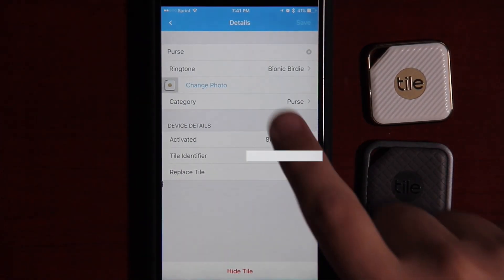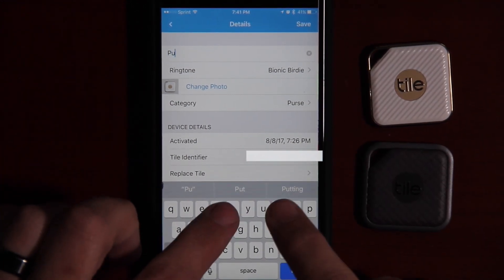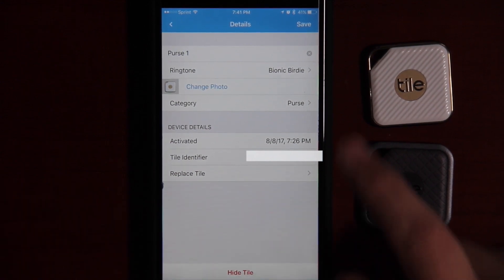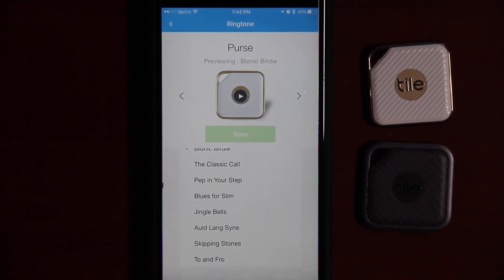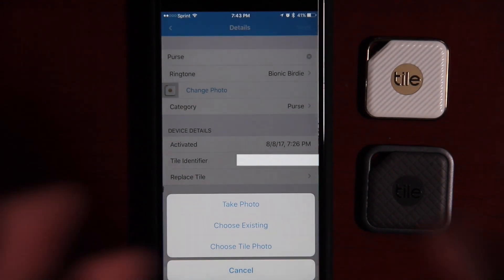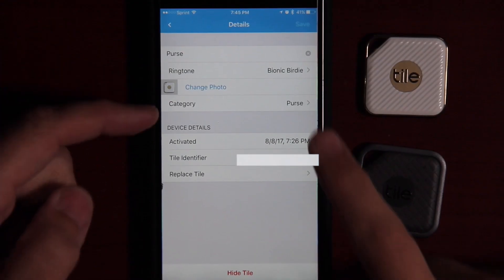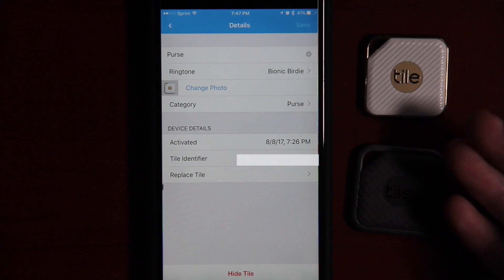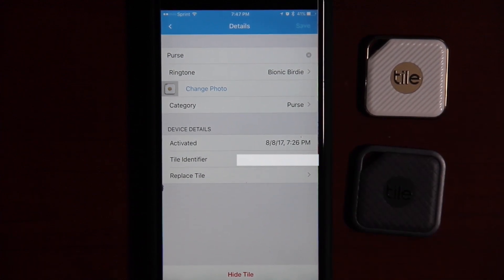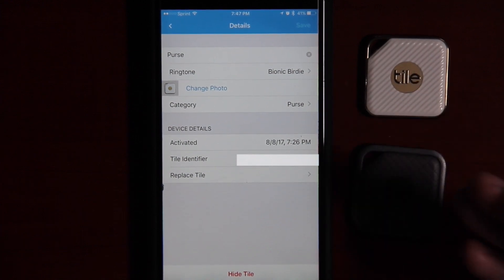Next is the details option where you can change the name of the device — we'll rename this one 'purse 1.' Just like the previous models, you can change the ringtone, and they have eight different ringtones available. You also have the option to change the photo so you can easily identify multiple tiles, and change the category. You can also replace the tile when it becomes dead, or hide them. There is no option to delete or transfer the tile — if you want to do that, you will have to contact customer support and get approval. The last option is the help section for support questions.